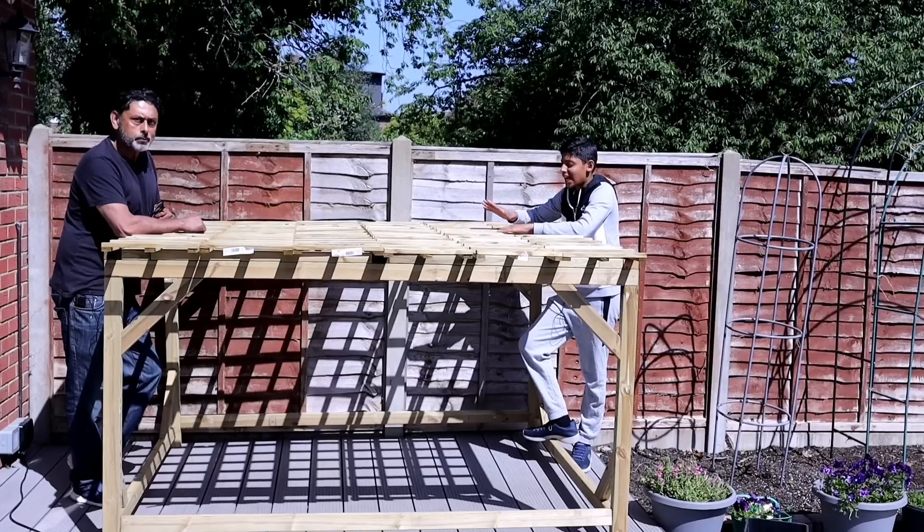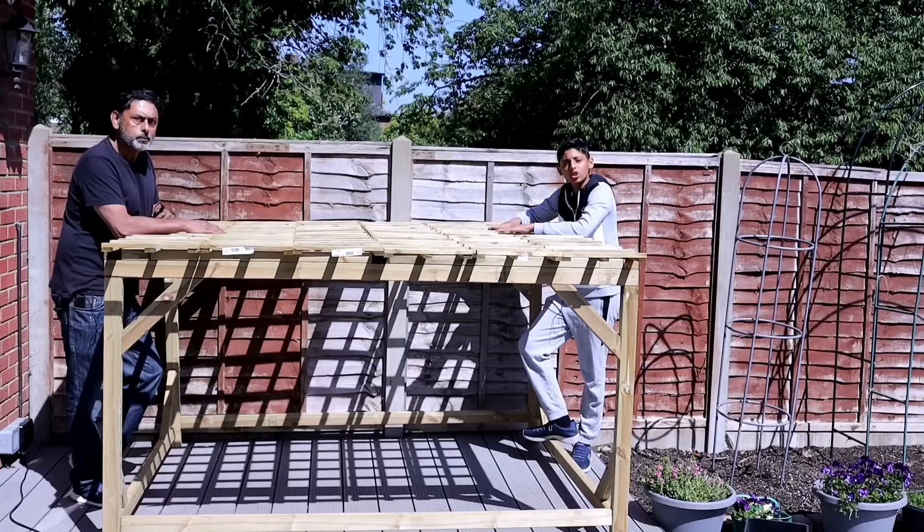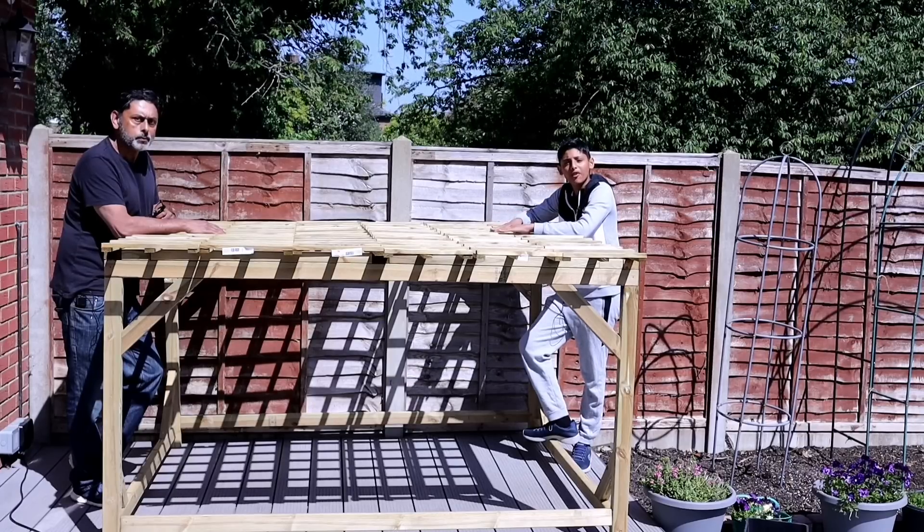Step number two: decide if you want your trellis permanently kept in one place, or if you want a portable trellis which can be moved around your garden.